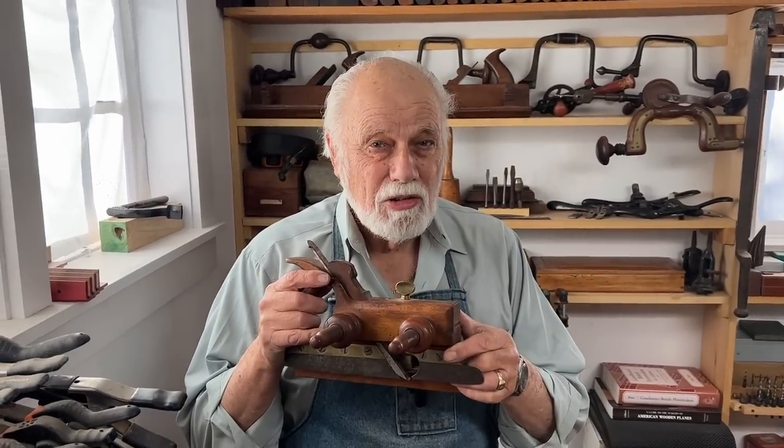Hi, I'm Graham Blackburn, and this is Traditional Woodworking by Hand, and today we're going to be talking about the Prince of Hand Tools.